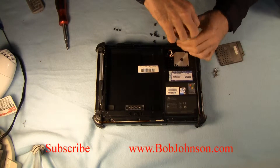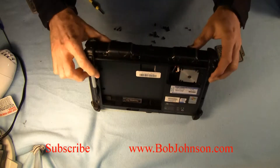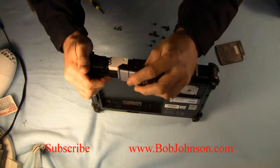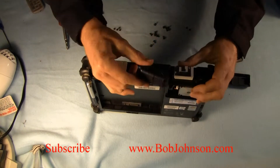Once we have these screws removed, I'm going to snap these out. They snap in and out pretty easily — don't break them, they are plastic. They just kind of slide off towards the front. Make sure you remember which one goes on which slot.